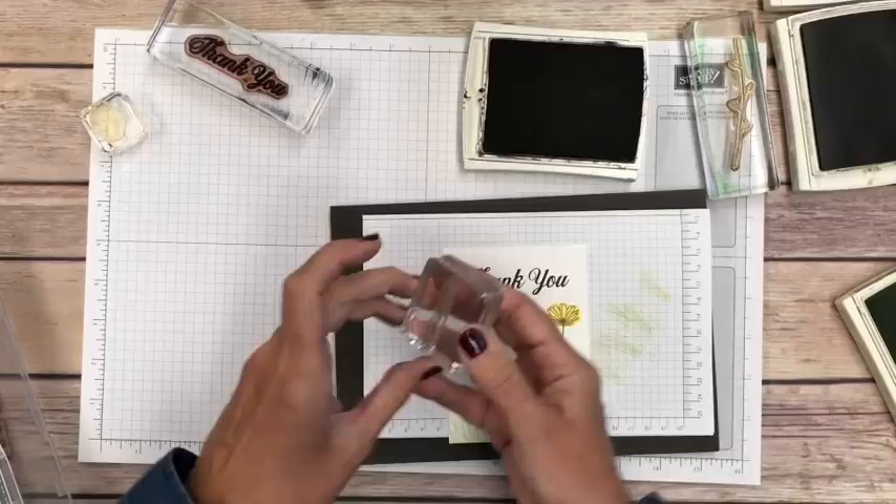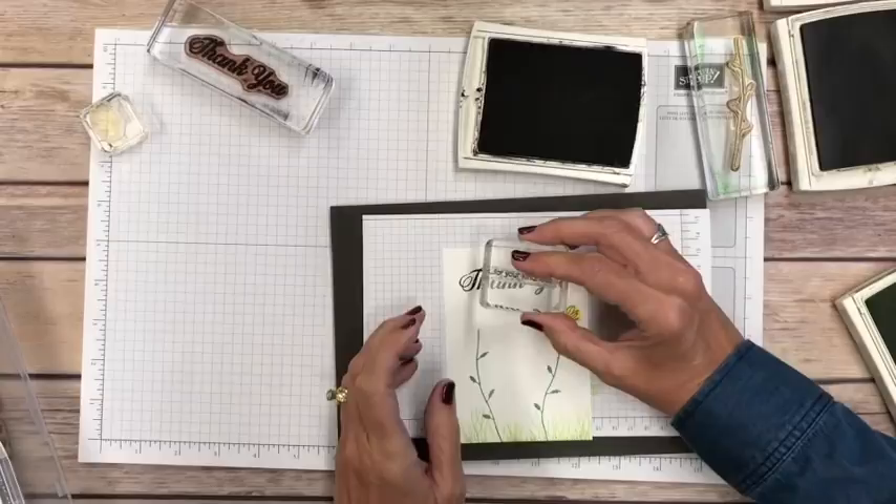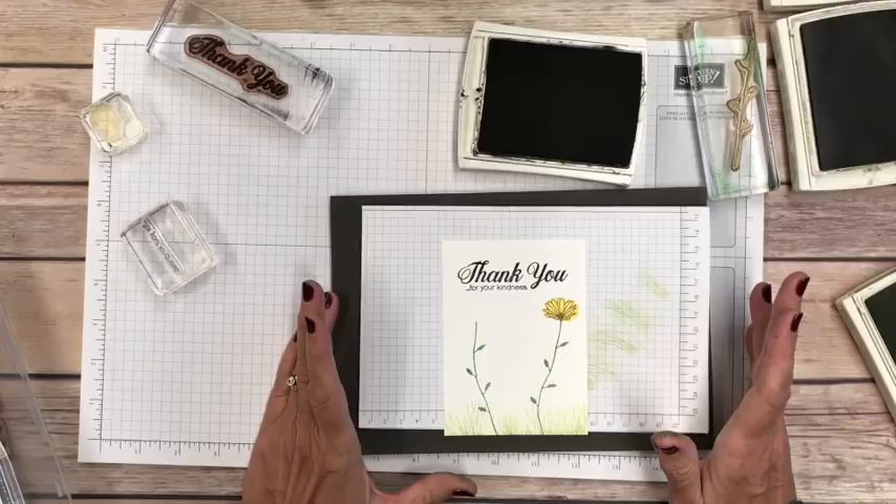Since these are clear, I can add 'For Your Kindness' right underneath the thank you — I can see right through it and just place it exactly where I want. That's some of the tips for photopolymer stamps.